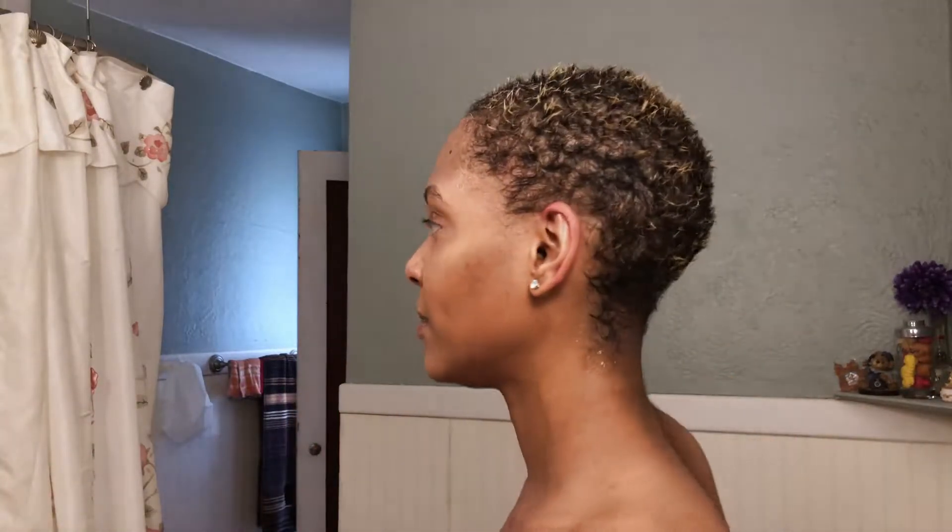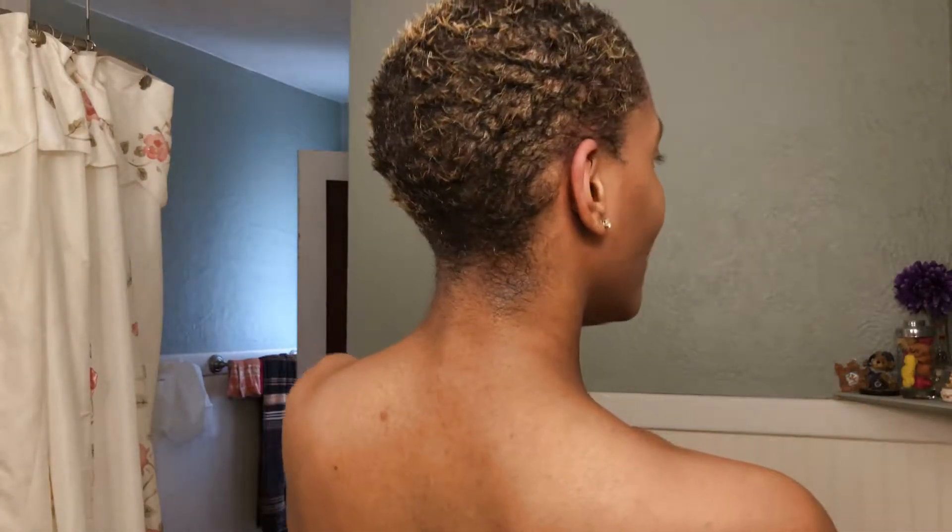I don't even have my timer on to be honest. Okay guys, so I rinsed it all out and this is how my hair looks. It's been around — see if I can get as close.